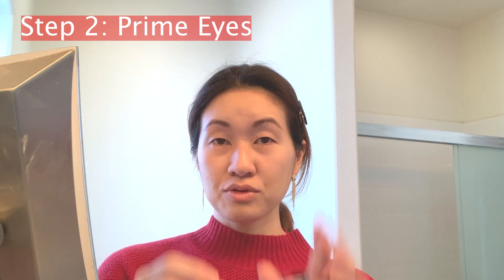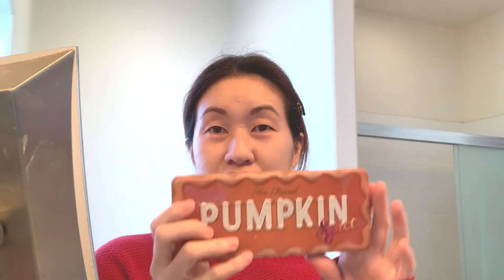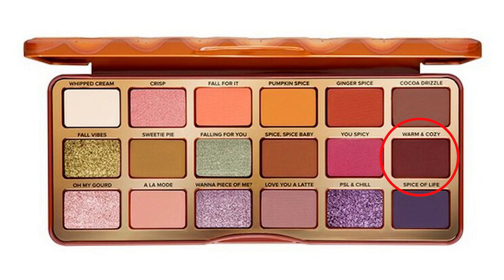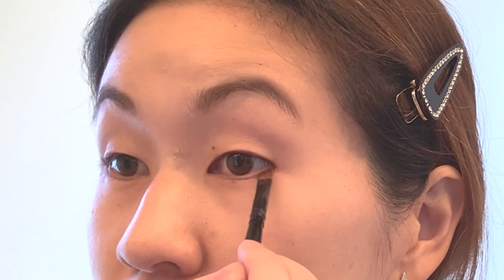So the next step I'm going to take is to prime my eyes using the Urban Decay Primer Potion. Today I'm going to be using the Pumpkin Spice palette from Too Faced, just because it has a great selection of rusted reds, which I think is great for the Lunar New Year theme. I'm actually going to first take an angle brush with the shade Warm and Cozy, and kind of sketch out the angles at which to place the tape, because sometimes I feel like I can put the tape on unevenly to both sides.